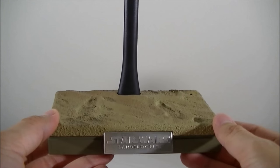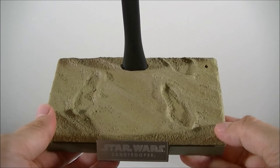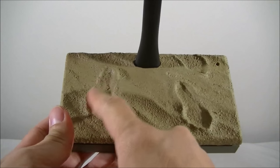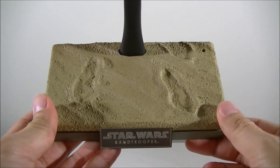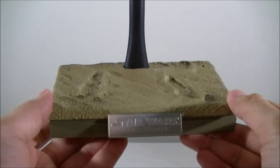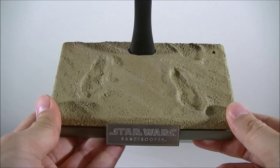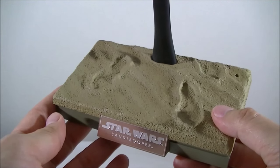First up with the accessories is this Sand Diorama base, which is pretty nice. I probably would have preferred that they didn't imprint these footprints into the sand — I can understand why they did that with the soft sand and leaving footprints behind, but it does restrict the pose you can have on this particular stand. That's probably the only nitpick there.